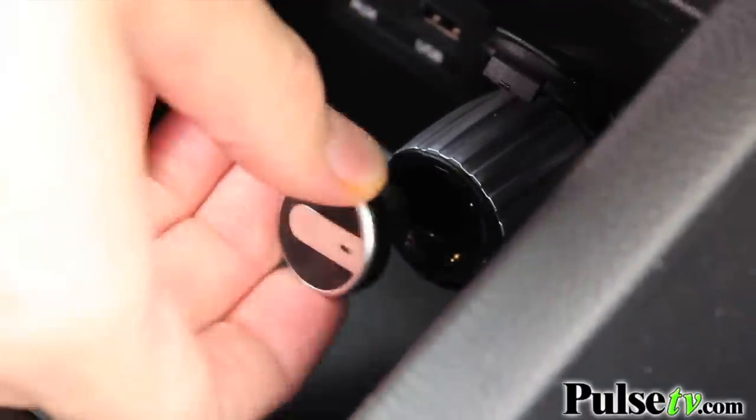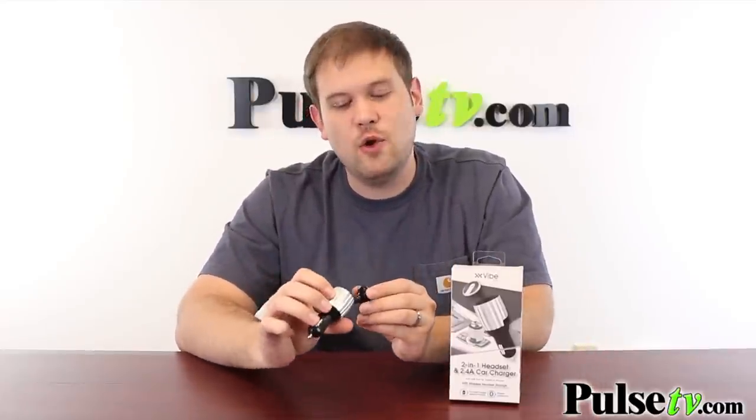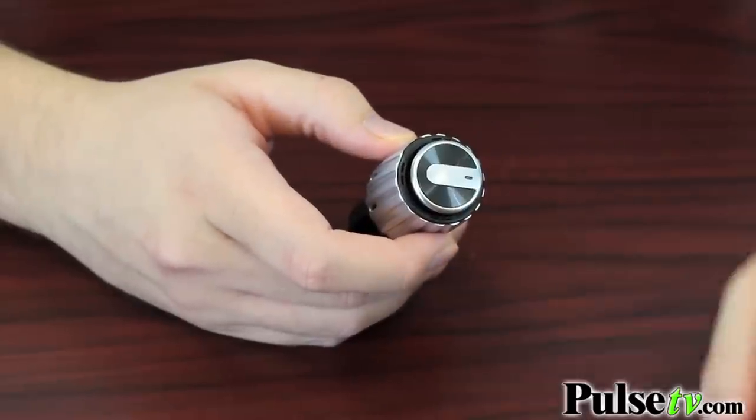The really cool thing about this is that it's wireless charging. It charges up directly in the DC adapter, and it's magnetized. So all you have to do is put the earpiece near it, and it sucks it in so you don't have to fiddle around with it while you're driving.